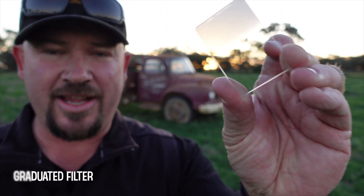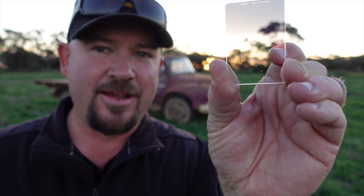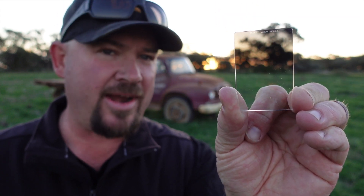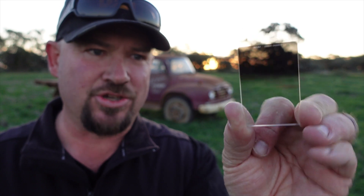This is a graduated filter. If I hold it up to the sky, you can see the top half of it is like a pair of sunglasses, and the bottom part is perfectly clear. If I bring that down, you can see what it's doing to the trees behind, but the ground behind me is still well exposed. If I bring it down too low, you can see it gets too dark. So you get the idea of what this thing is meant to do.